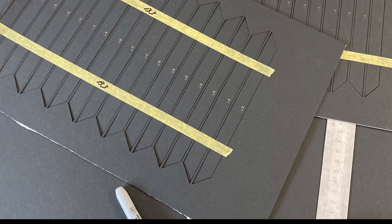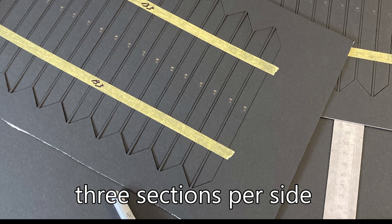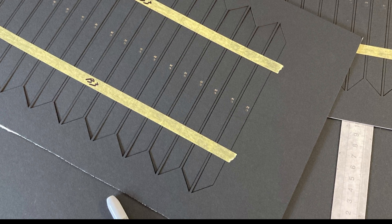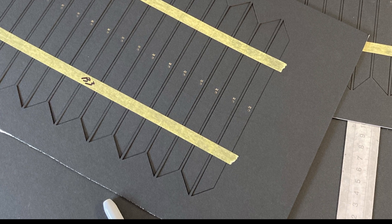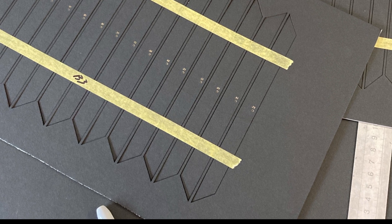With all 12 sections cut, you can see how I tape them using the waste material which I left on them, ready to transport back home and assemble into the respective sides. Should be a fairly easy one, I thought at the time, which actually didn't prove to be too far from the truth.